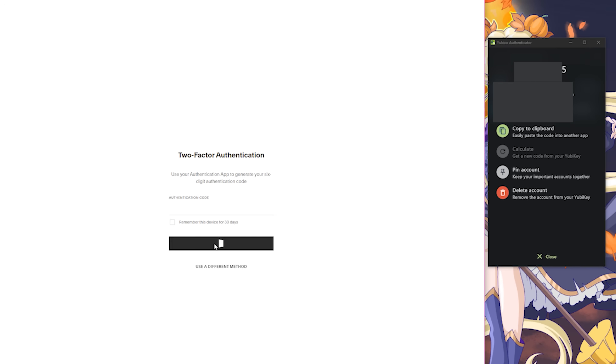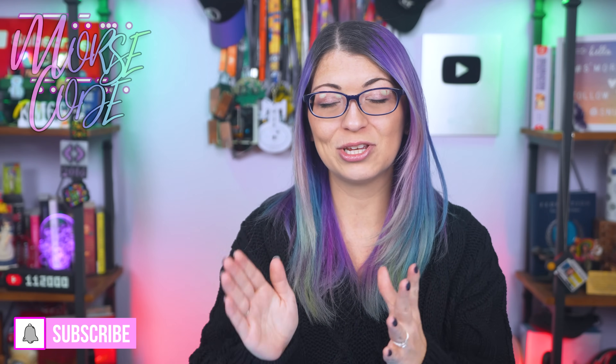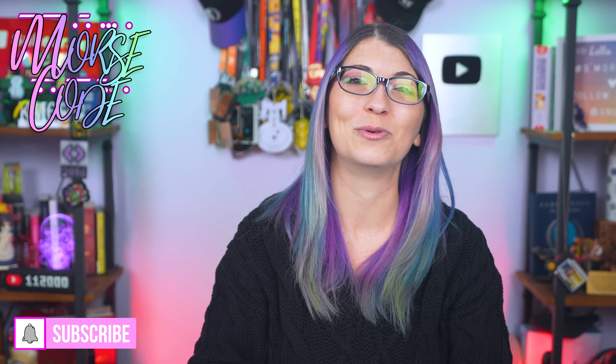If one key gets lost, log in with the spare key and revoke the lost YubiKey. If you lose both keys, that is why we have those backup codes — I did a whole video about that, so make sure you watch that next. That wraps up how to use two YubiKeys even if a website only suggests QR codes and looks like it can only use one — you can actually use two. Leave your questions down below and I will see y'all next time.